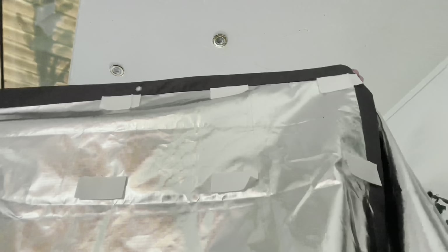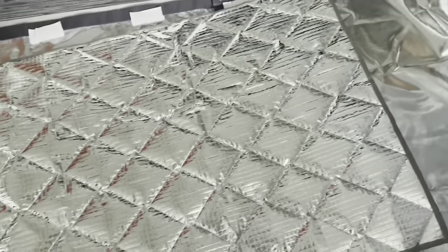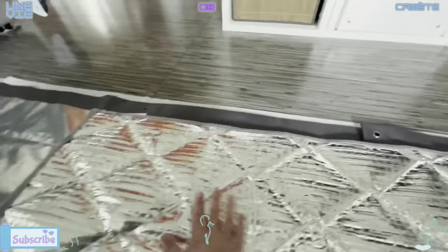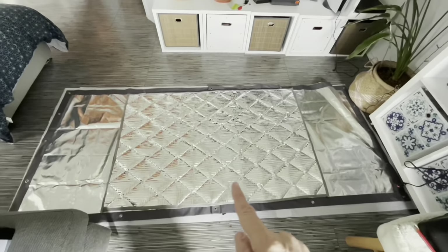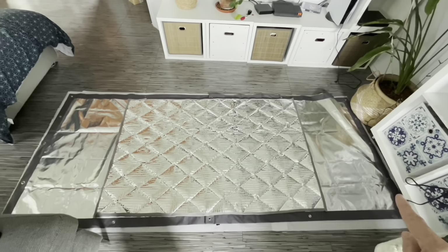Je pense que ce sera un peu plus solide. J'ai mis les velcro à peu près tous les 20 cm. Donc maintenant, je n'ai plus qu'à fixer les velcro de l'autre côté. Voilà, donc la couverture thermique est terminée. Cette partie-là sur le toit, et ça va redescendre sur les côtés.